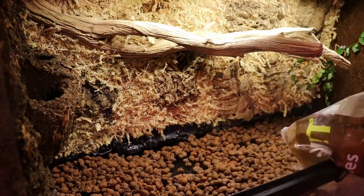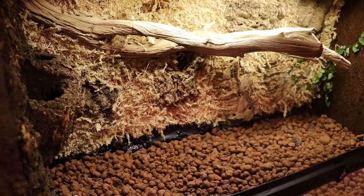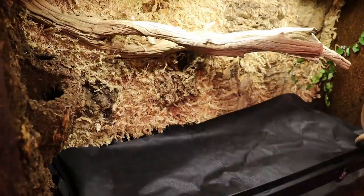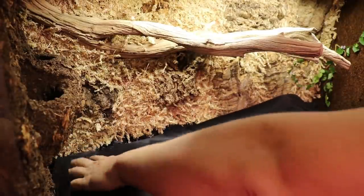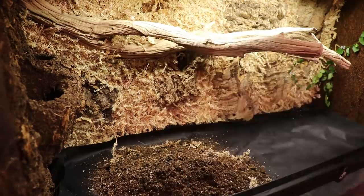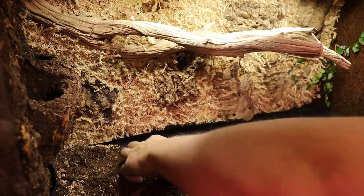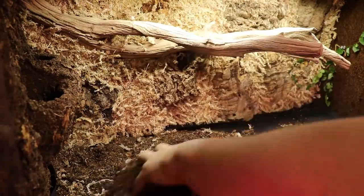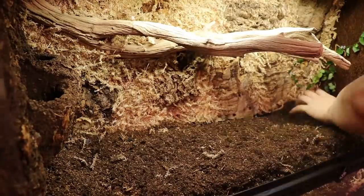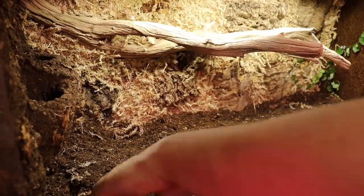Starting with the hydroton, we're going to put a nice little layer in there, probably about an inch thick. After the hydroton is nice and spread out, you're going to want to put your drainage or weed block in — this is to keep the dirt out of the hydroton but the water can pass through it. Adding the dirt, I wanted to build up the back a little bit to give it some nice depth, higher up in the back corner getting lower in the front, giving it a nice atmospheric depth.